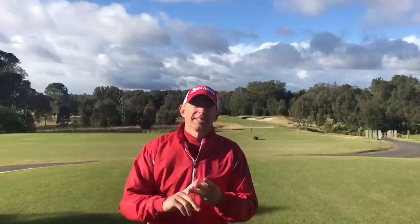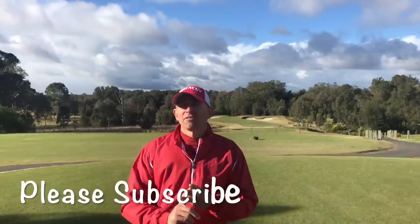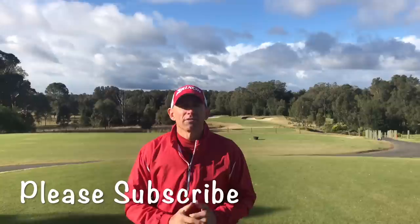Thanks for watching. I hope you liked learning about these three different low shots — the punch shot, the knockdown shot, and the Stinger. If you did like this video, please hit the thumbs up. More importantly, we'd love to hear from you — what would you like our next video to be on? What shot is making your life more difficult out on the golf course? Please pop a comment below.